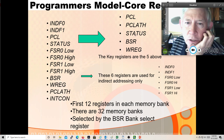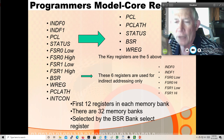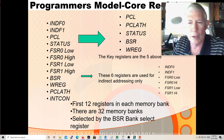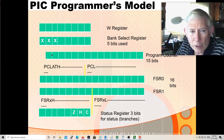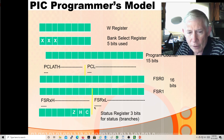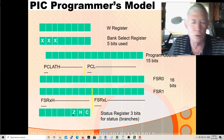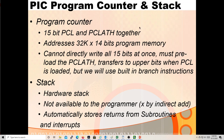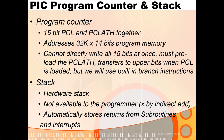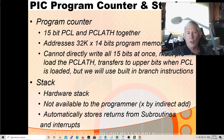The status register has three bits: the carry bit (C), zero bit (Z), and half-carry bit (H) - where there's a carry from the low nibble to the upper nibble, used for binary-coded decimal mathematics. The W register is 8 bits, the BSR has only 5 bits, the program counter latch high has 7 bits, and the program counter low has 8 bits. The file select registers each have 8 bits for a total of 16. The program counter is 15 bits total.